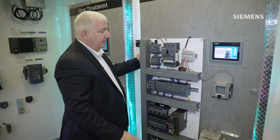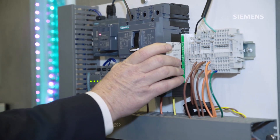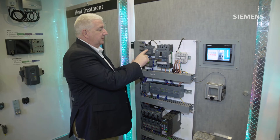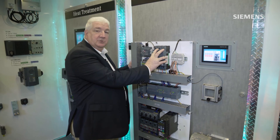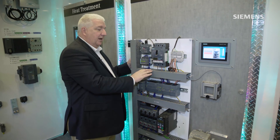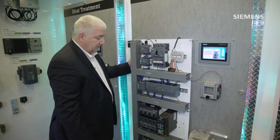We also have on this panel our new 3VA circuit breaker family on a larger frame size, and this particular breaker also has connectivity to the PROFINET Ethernet system so that diagnostic and power consumption data can be read directly off of this circuit breaker into the automation platform for energy management of the overall system.